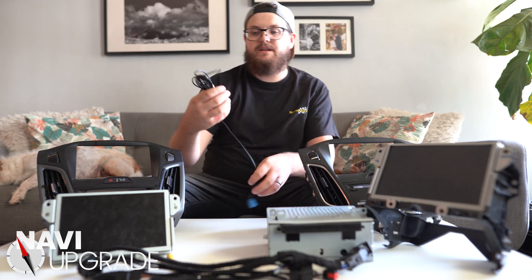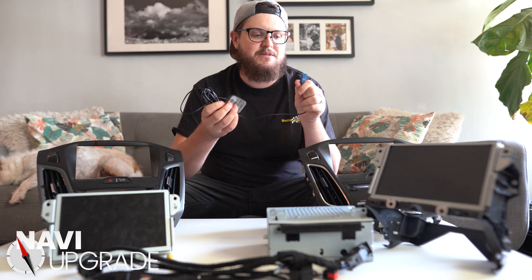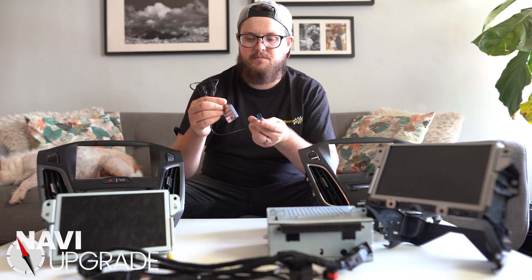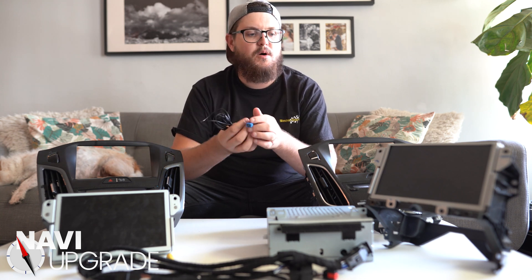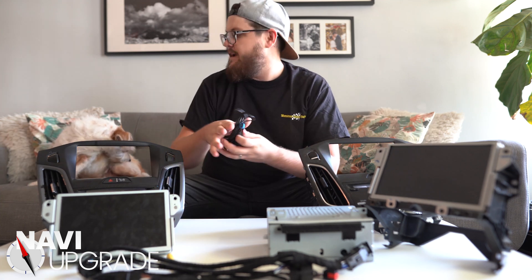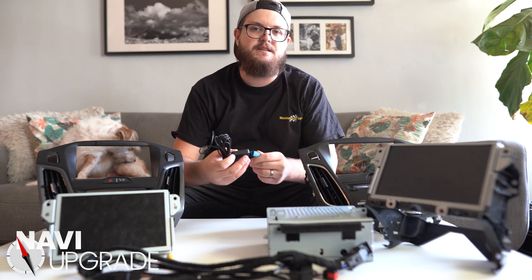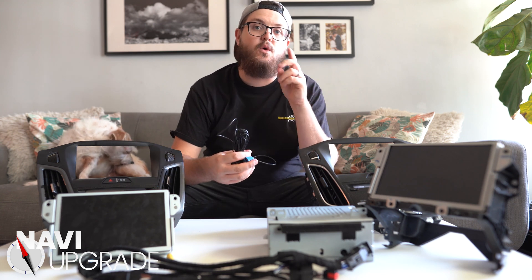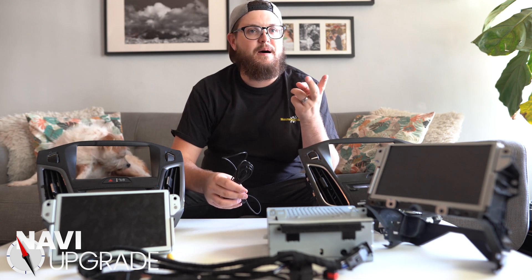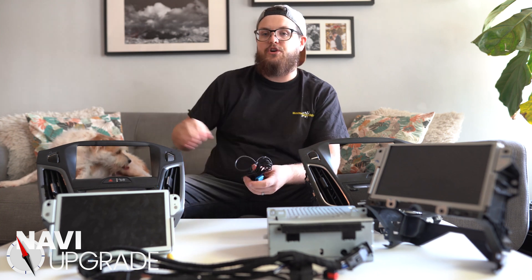Next, you're going to need a GPS module. These are about $13 on Amazon and have a FACRA connector at the end. We use this on both navigation and non-navigation SYNC 3 units. For non-navigation units, it gets your position for 911 calls and also provides global GPS time so you don't have to manually set your clock.